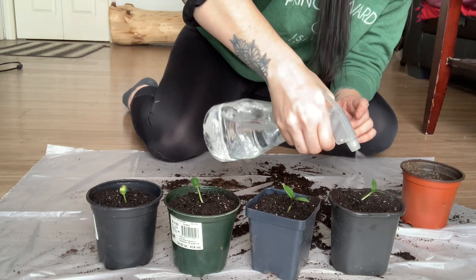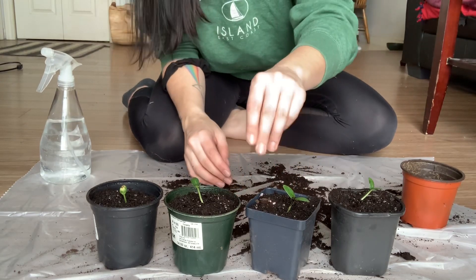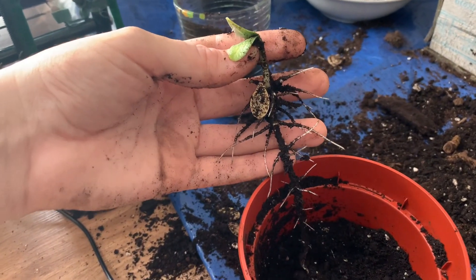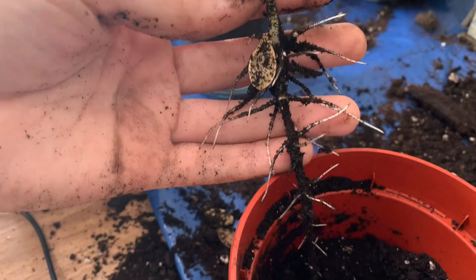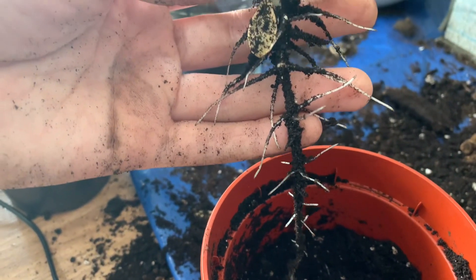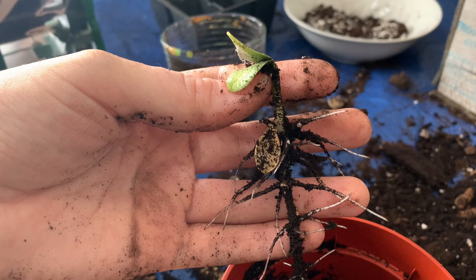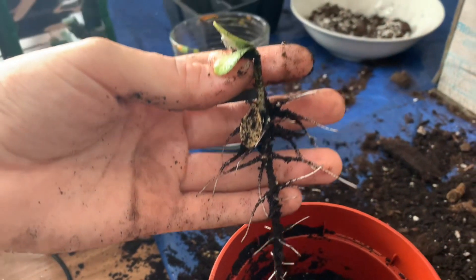This is really cool — this is my pumpkin plant and you can see the seed and where the root system goes down. Look how long that is and how the roots kind of corkscrew. And look at how big the plant is compared to the root system. Isn't that so cool?